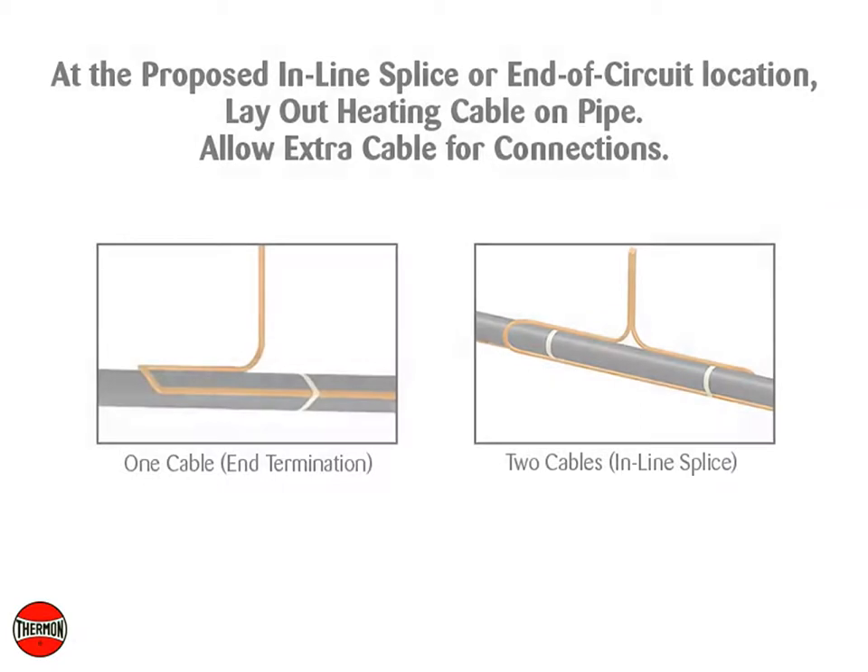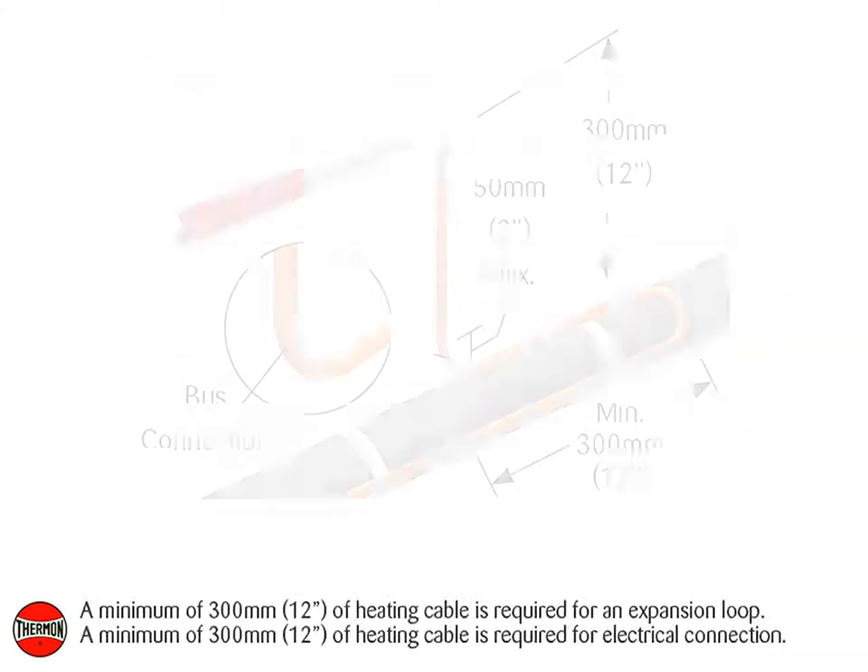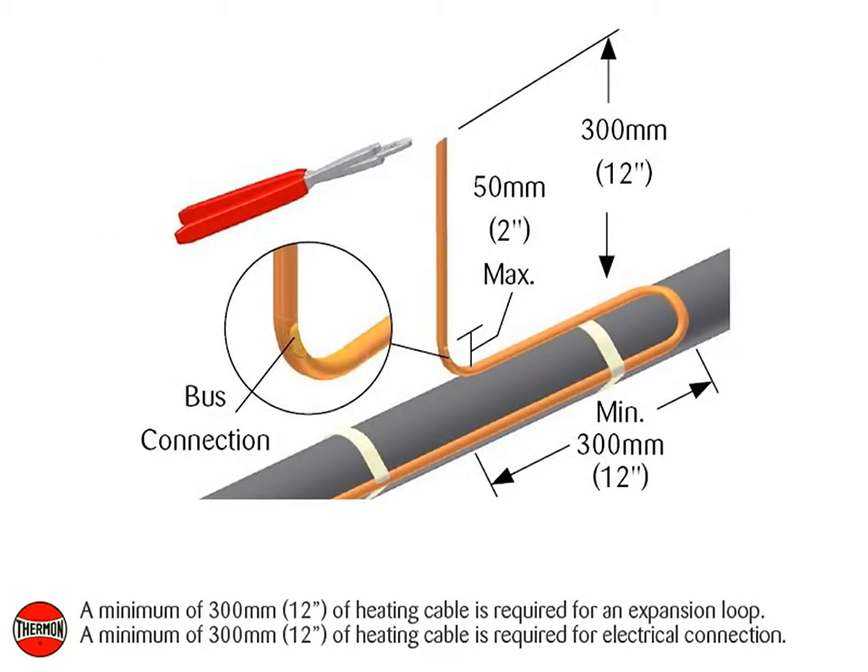At the proposed inline splice or end of circuit location, lay out heating cable on pipe, allowing extra cable for the electrical connections. A minimum of 300 mm or 12 inches of heating cable is required for an expansion loop, and a minimum of 300 mm or 12 inches is required for electrical connection.